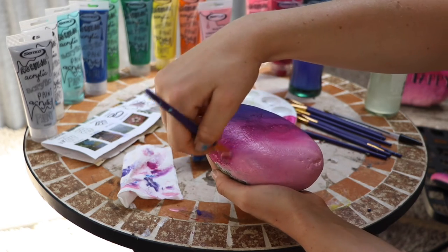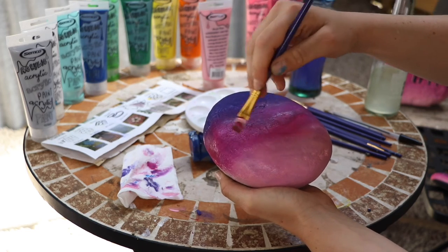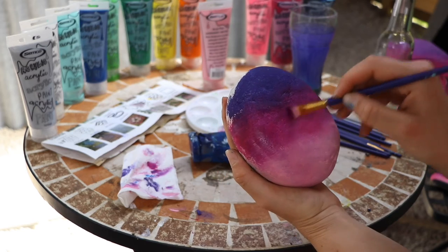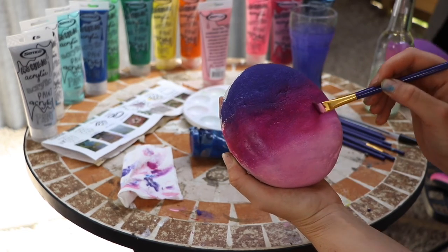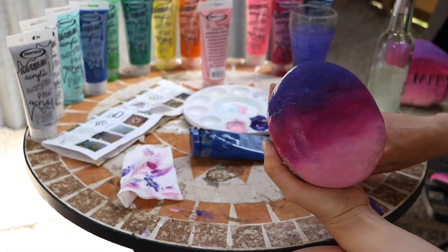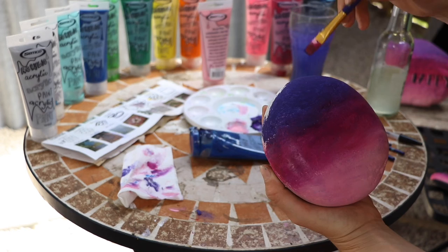I'm just going to keep going back and forth, back and forth. You might need a slightly second coat at the top with the really deep purple — I didn't realize it was a bit patchy there. Let's just fill that in a bit. Just go over it a touch.